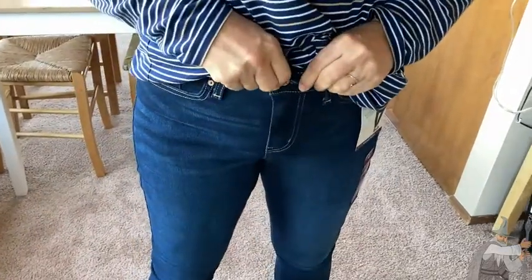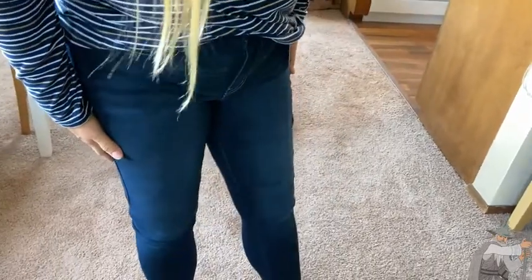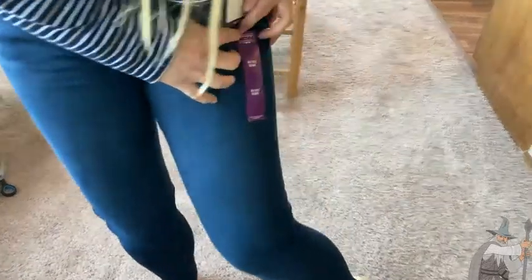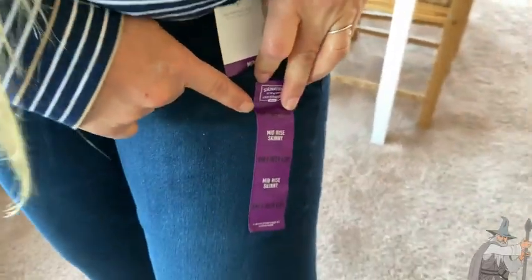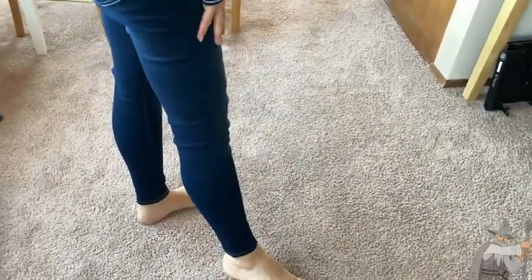We have a good button and zipper fly with a nicely well-constructed zipper. These are a size eight — there are the measurements, the waist and the length. I would say these fit very true to size. If the length is good — I'm about 5'6" — it's perfect.